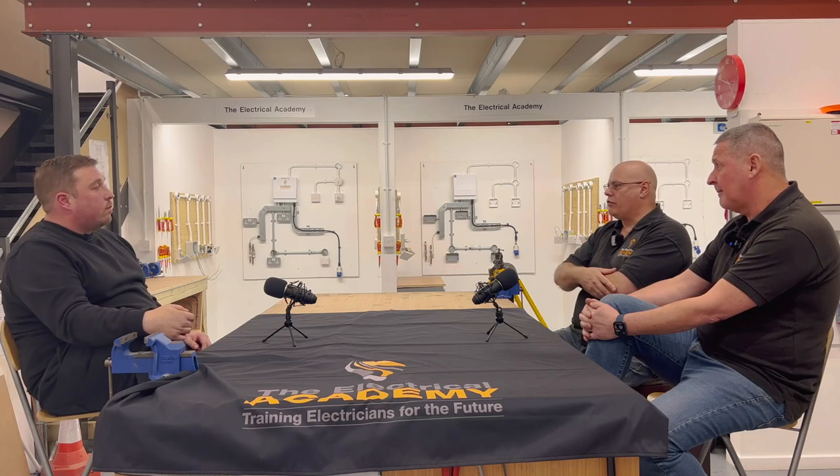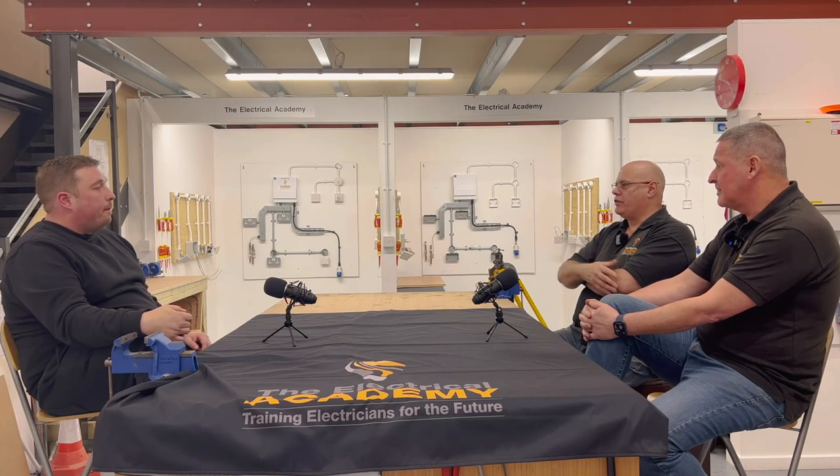It all depends on different people in different circumstances. People coming into the trade now, believe it or not, from the city in London - they've made their money and they've thought, I've been at this for 20 or 30 years, I want a complete change of environment, I want to do electrical work. So it takes all sorts, really.